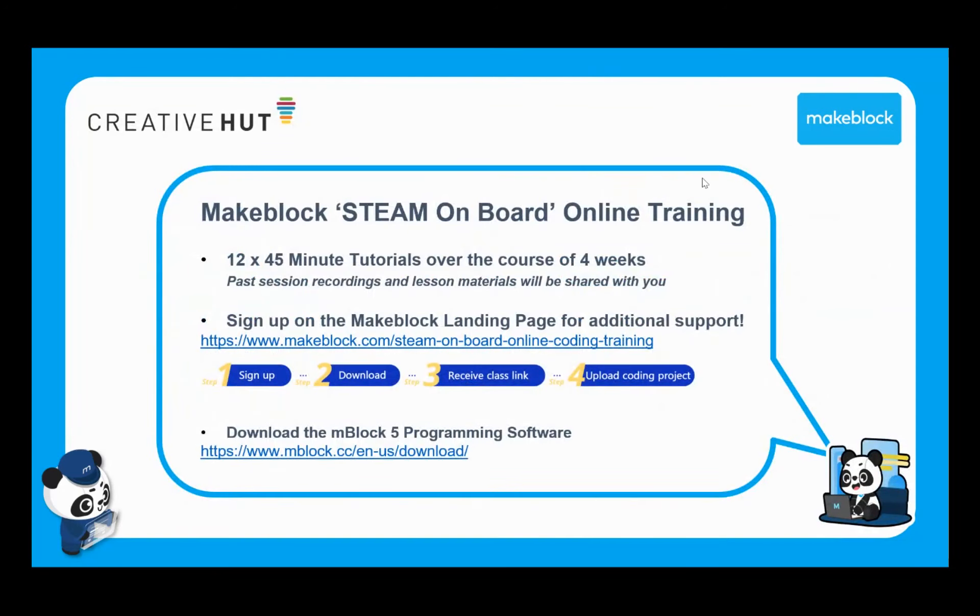So I'll take a quick recap of exactly what this entails. The online training course consists of 12 times 45-minute lessons, which we are delivering to you as tutorials over the course of four weeks for you to then deliver to your children or pupils. They are suitable for pupils at both primary and secondary level.